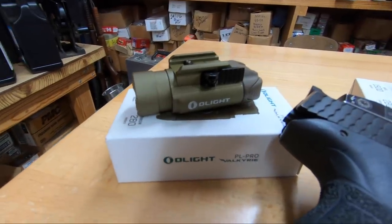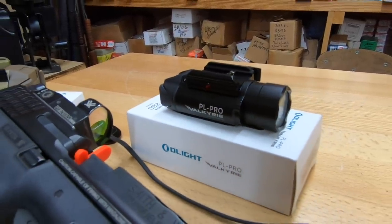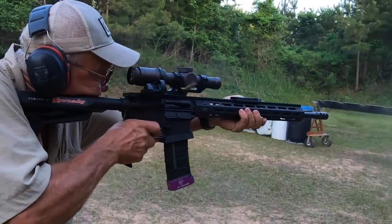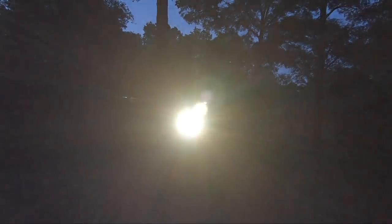Some of the features of this product: it has a built-in magnetically rechargeable battery. It's also available in black and desert tan colors. It has an optional pressure switch. It's a 1500 lumen high mode and a 300 lumen low mode, and it installs in about a second.